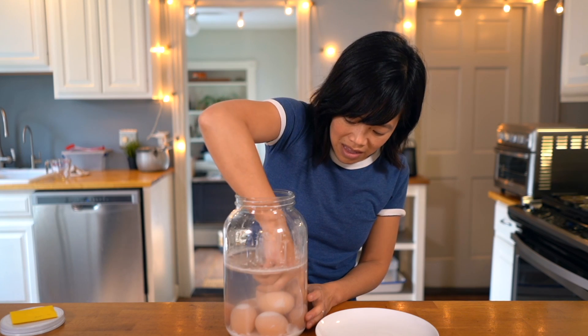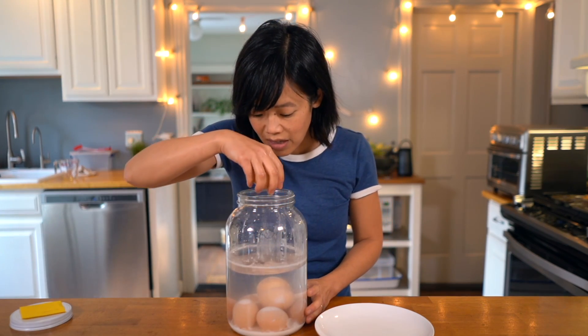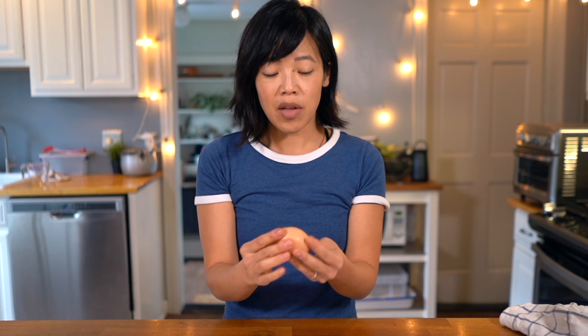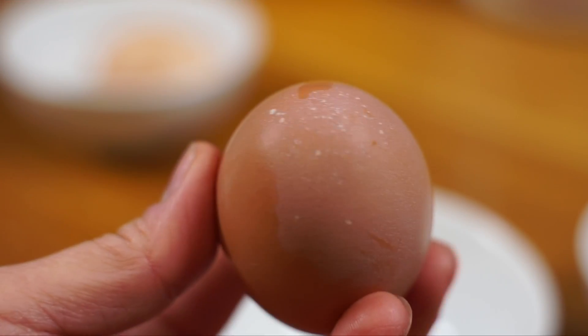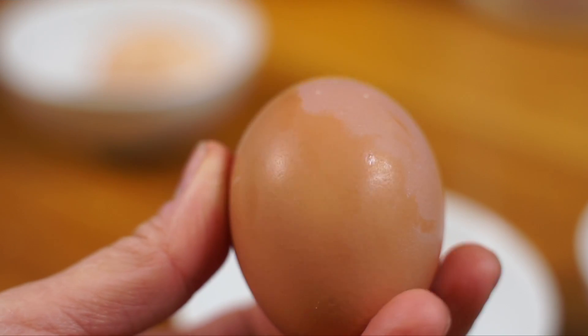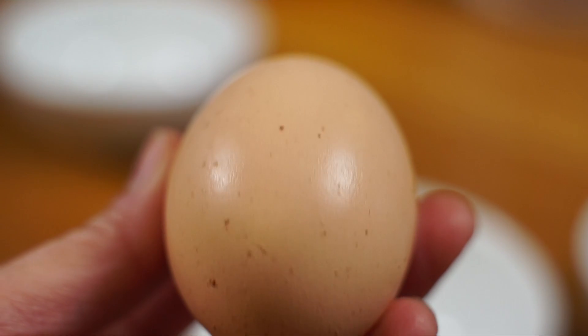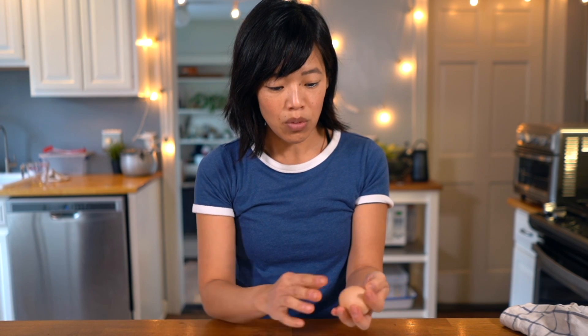It smells sweet and almost perfumed, a bit like a bathroom air freshener. I should stick my hand in here and grab an egg. Luckily, none of them have cracked. After rinsing it off, here's my egg — it looks like a normal egg, but it does feel different. It's very, very smooth. Comparing it with a freshly laid egg, that one has little bumps and pocks with a slightly matte, rough finish. This preserved egg is very, very smooth, and I imagine that has something to do with being soaked in slaked lime for six months.